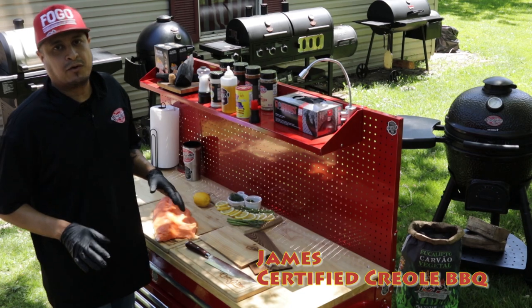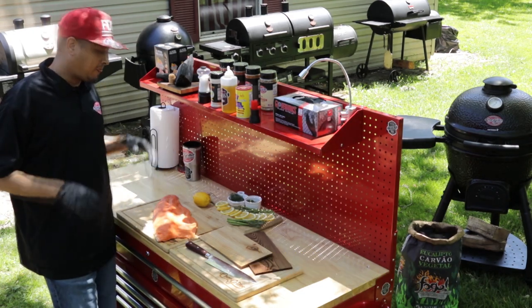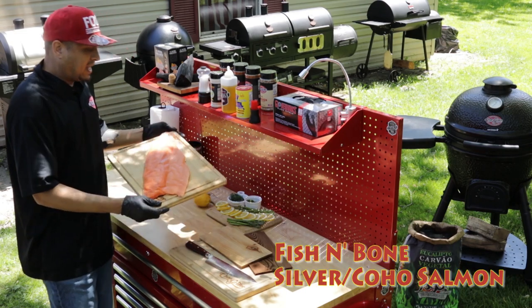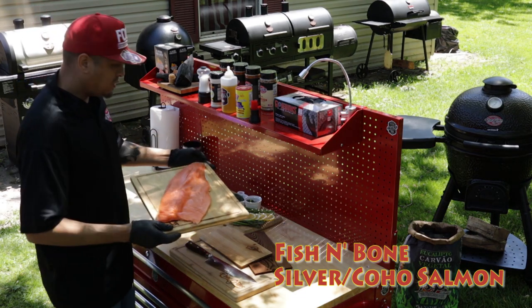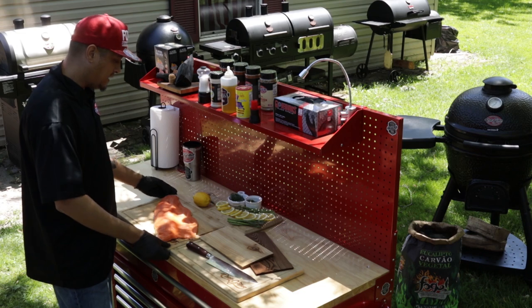Hello everyone, James with Certified Creole BBQ, and today we're gonna make Cedar Plank Salmon. I have this beautiful — and I mean absolutely gorgeous — silver salmon from Meat and Bone, also known as Fish and Bone. It's also known as a Coho Salmon. I mean, it is absolutely beautiful.